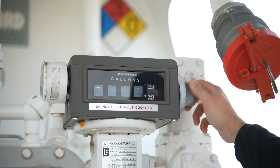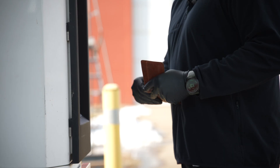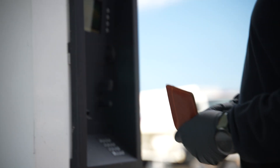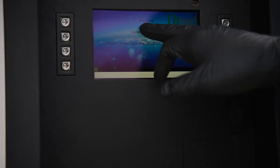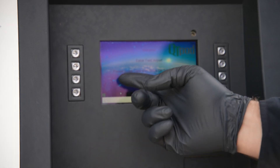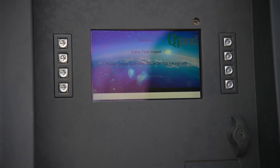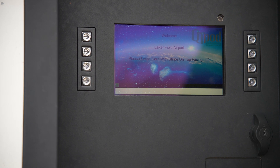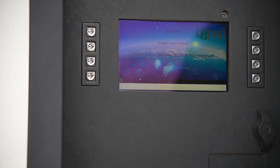Back at the fuel pump, we're going to reset the pump counter. Next, we're going to pay for fuel and select only the amount that's needed. You can see it gives us instructions right here for exactly what to do.